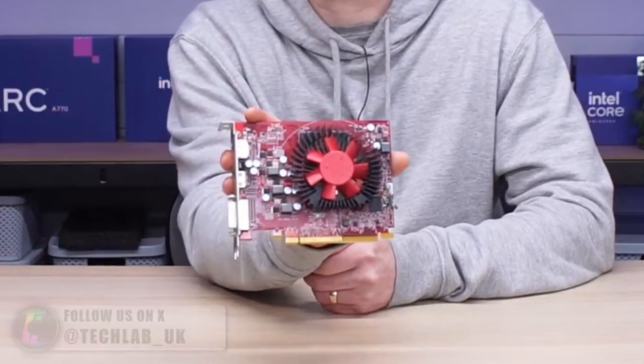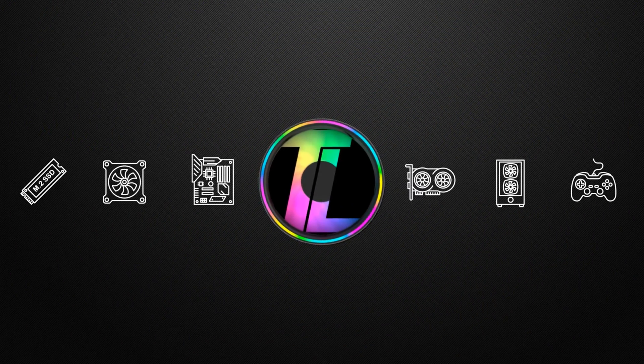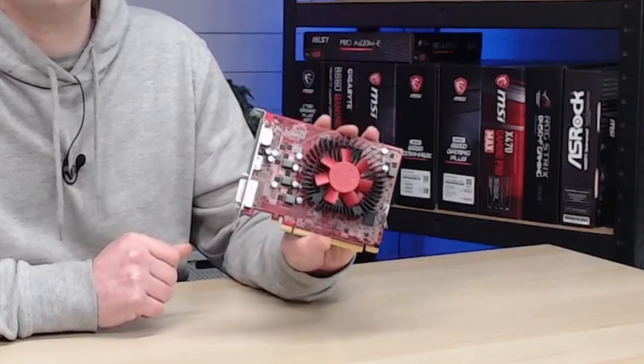In 2016 AMD released probably one of their best ever GPU releases, and it didn't just contain the RX 470 and the RX 480 — they also contained these. Today we're going to see if we can still game on it. This card doesn't look like much, it's actually quite an ugly card, but it is an AMD Radeon RX 460.